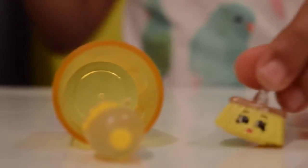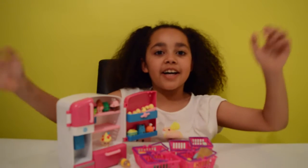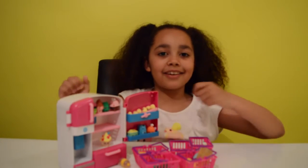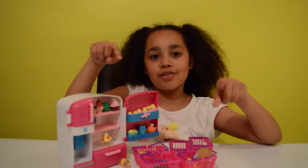Oh, I spilt my drink everywhere! Don't worry, I can fix it up right away. Okay guys, that's all for today — I hope you had fun with me and the amazing shopkins fridge! Please like, comment, and subscribe to my channel. I'll see you guys soon, bye!